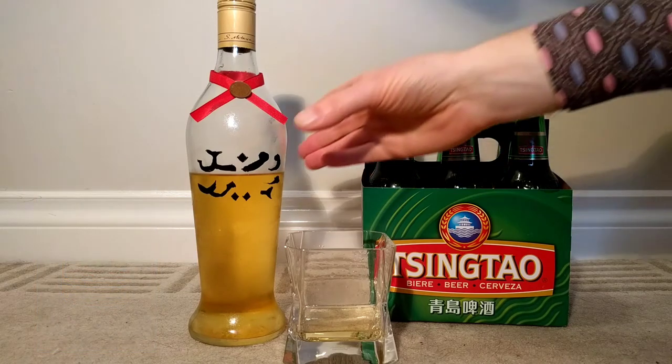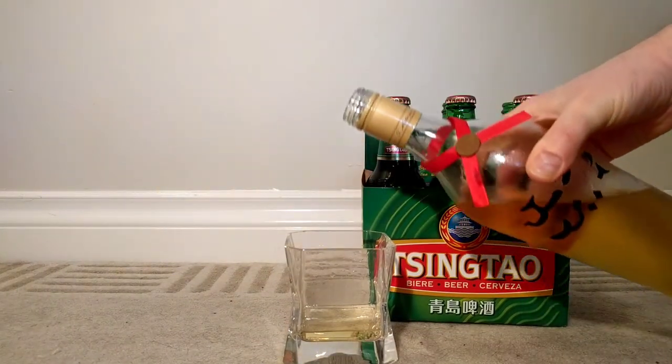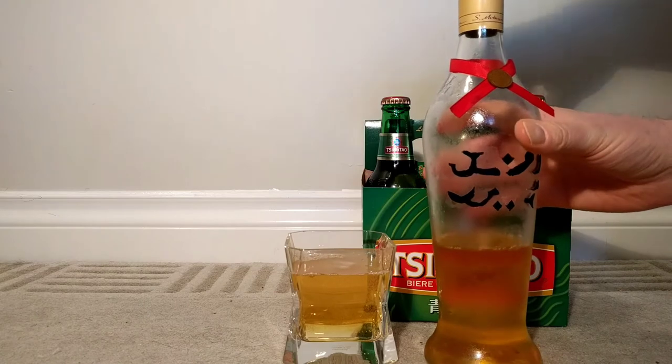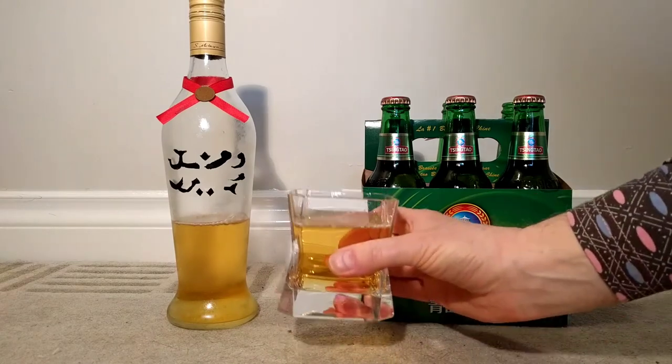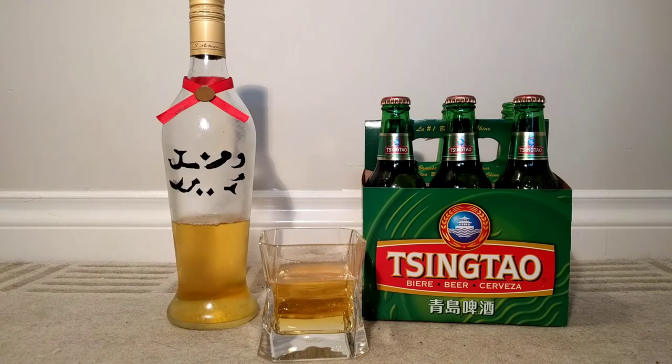Let's just do one more quote-unquote shot of Tsing Tao. I mean, Deckard was drinking it out of a shot glass in the movie — bad enough I'm drinking it out of a whiskey glass. Cheers. But it's quite pleasant. I'm used to more wheat beers — Hefeweizen and that kind of stuff — and this isn't that. This doesn't have the thickness of that kind of beer, nor any of the stouts or pale ales. This is quite a thin beer.